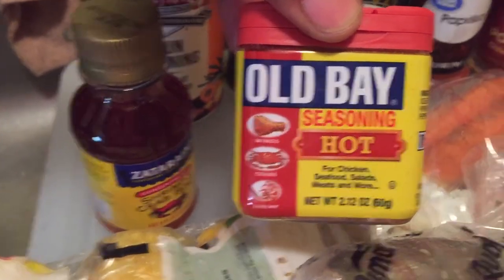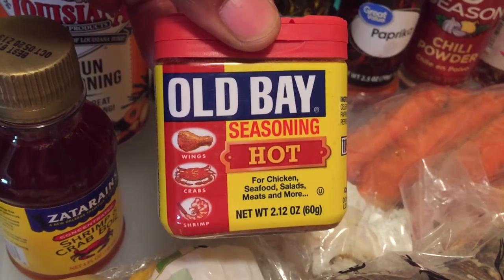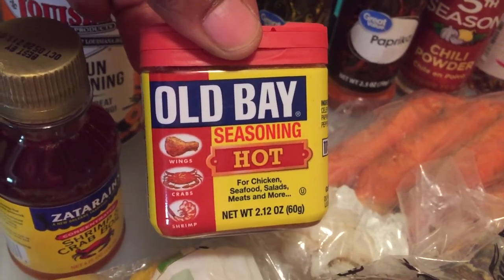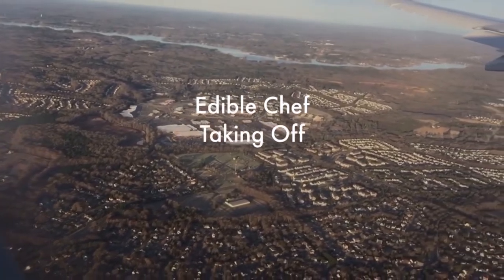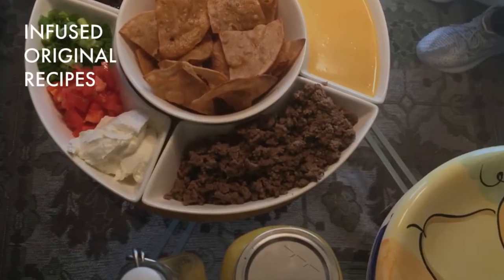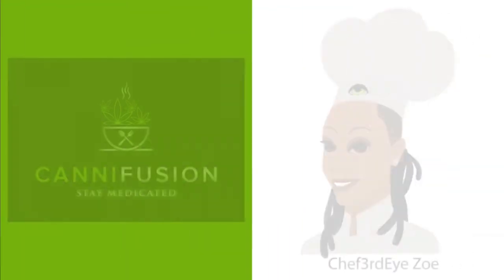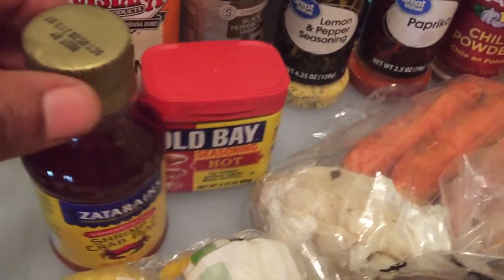Before we get too deep into this, I want to show you what we're going to start with in reference to making the sauce and actually getting this crab boil jumping. Are you with me or not? All right, let's go through some things.